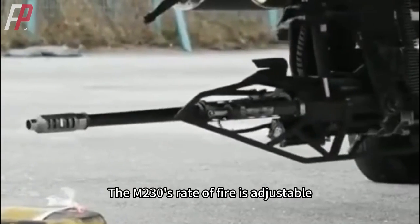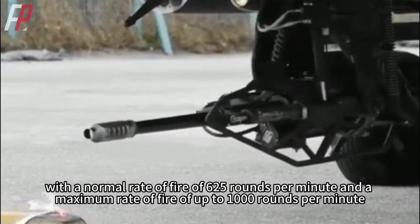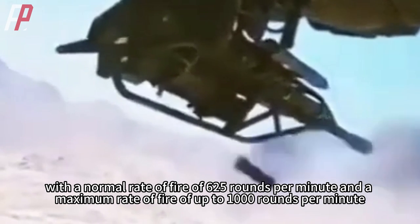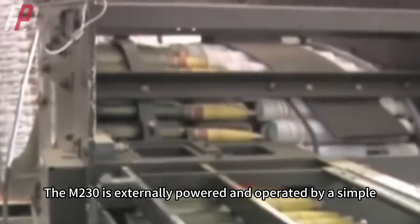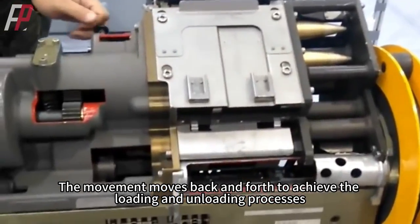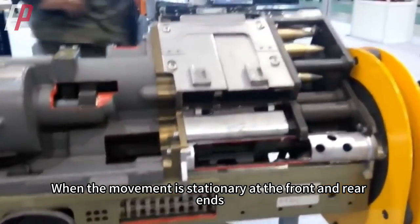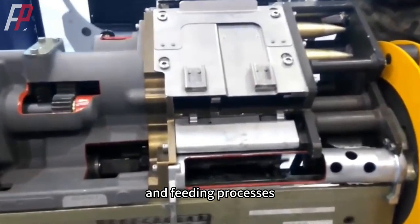The M230's rate of fire is adjustable, with a normal rate of fire of 625 rounds per minute and a maximum rate of fire of up to 1,000 rounds per minute. The M230 is externally powered and operated by a simple, reliable chain that drives the movement. The movement moves back and forth to achieve the loading and unloading processes. When the movement is stationary at the front and rear ends, it completes the locking, firing, case-throwing, and feeding processes.